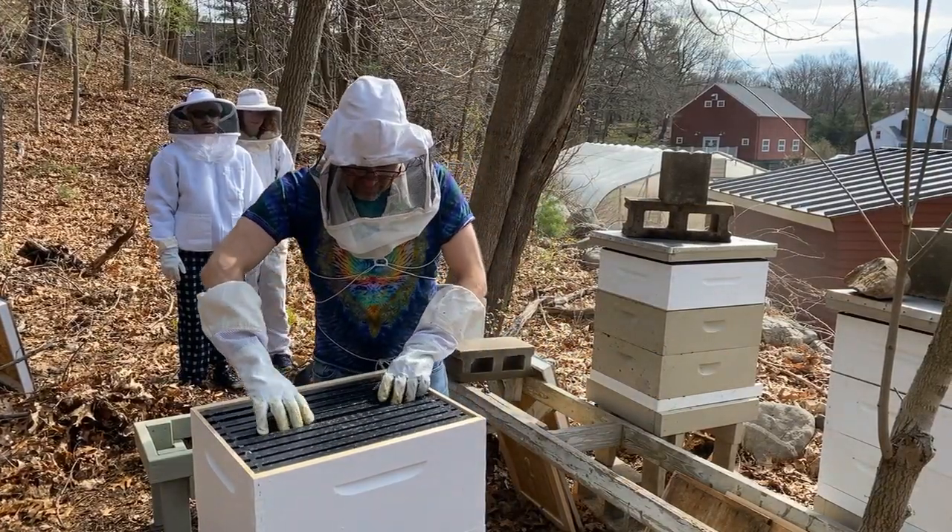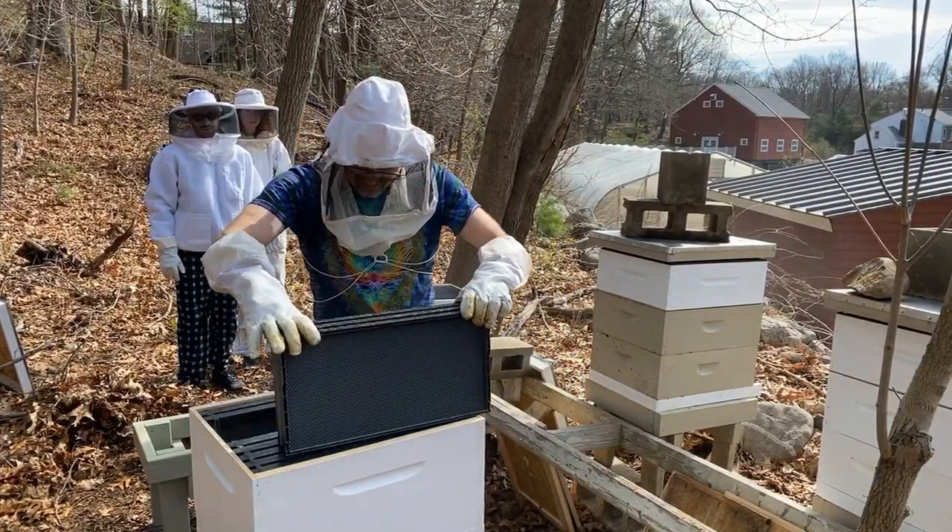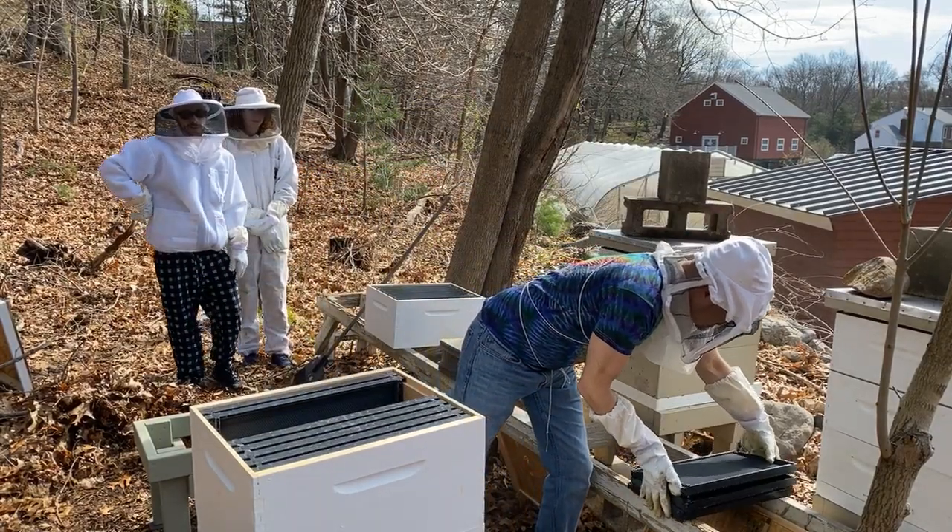We're going to take three frames out here, and put those to the side.